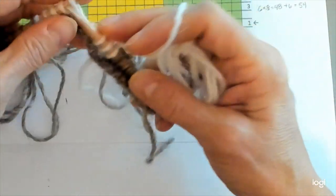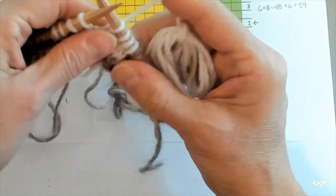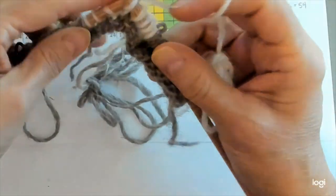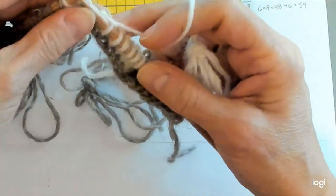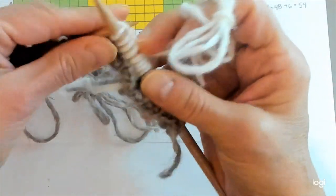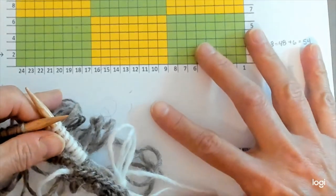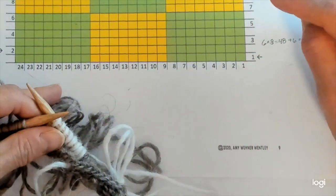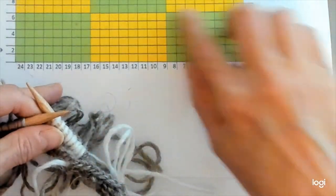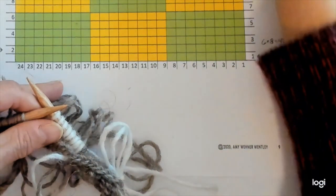I'm going to pause the recording for a bit. I'm going to work ahead and finish these six rows in the block that we set out here. When I come back, we're going to be flip-flopping the colors, and I will have also prepared all my colors for that before we come back. So I'll see you back here in a minute.